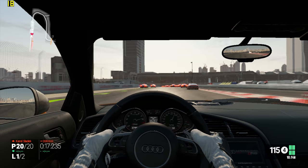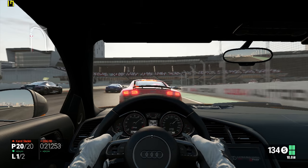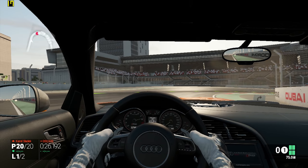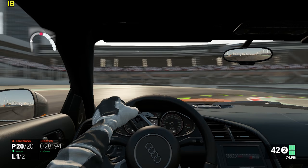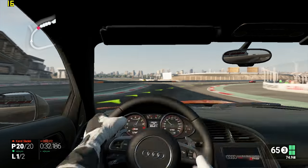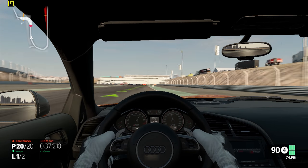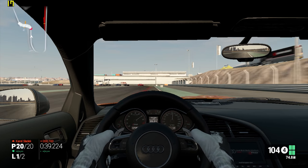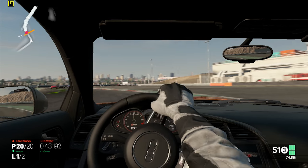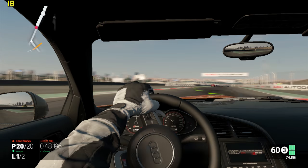Project Cars runs at only around 17–18fps — not ideal at all. Triple-A titles really aren't worth attempting on this hardware. Even on the lowest settings at 720p it's only 17fps, though it is impressive it can at least run the game.